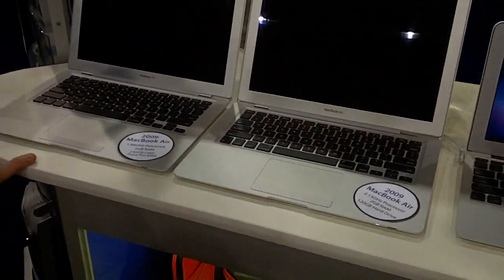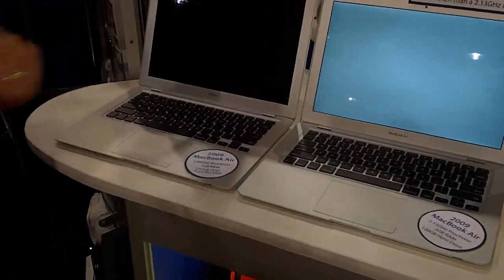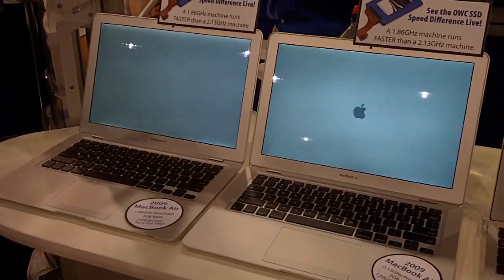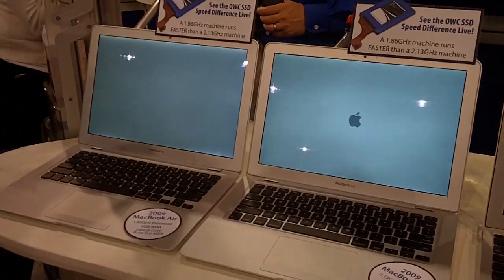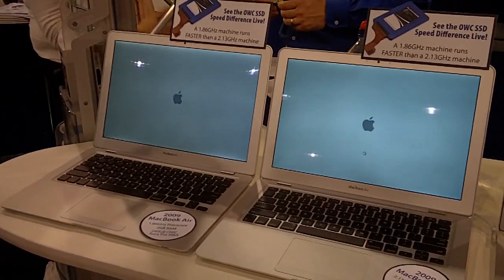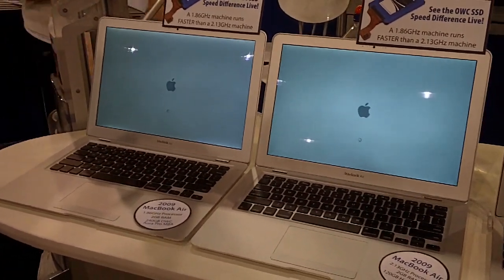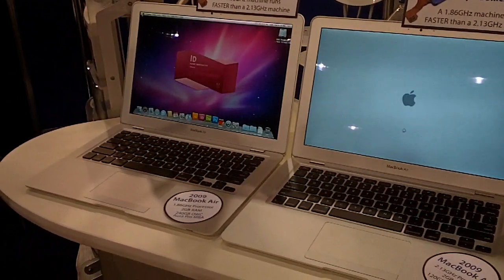Starting the MacBook Air with a regular hard drive, giving it a bit of a head start. Now we're starting the one with the OWC SSD in it. You would think, oh boy, this one's got an advantage — it should be loading the OS right about now. It's already gone ahead.